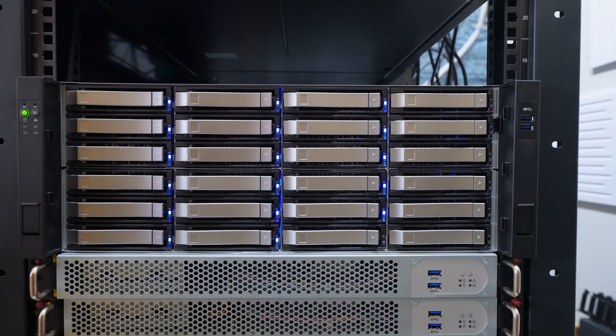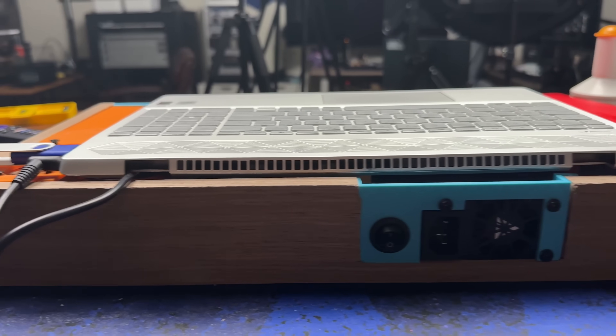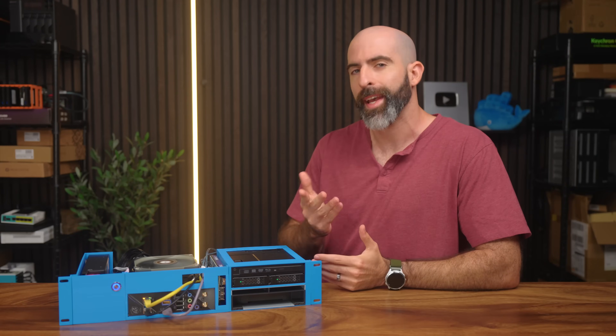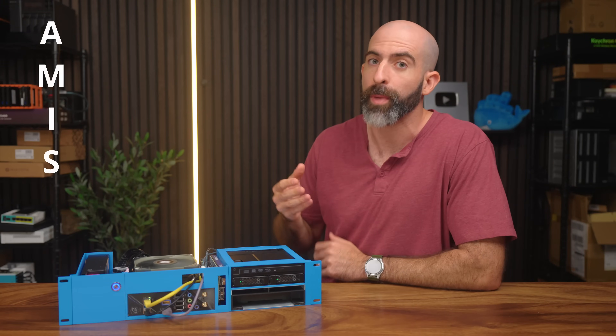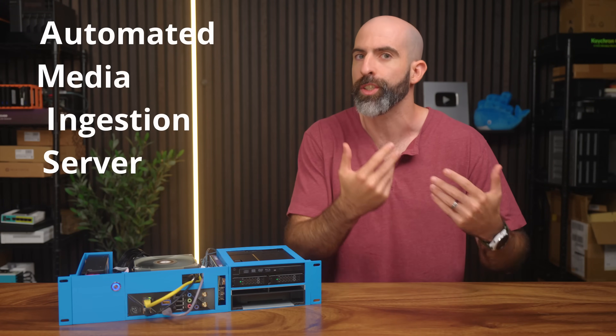Sometimes I build servers out of necessity, and sometimes I build servers for fun. Yes, I know, hella nerdy, but this server falls somewhere in the middle. This is AMOS, or my Automated Media Ingestion Server.